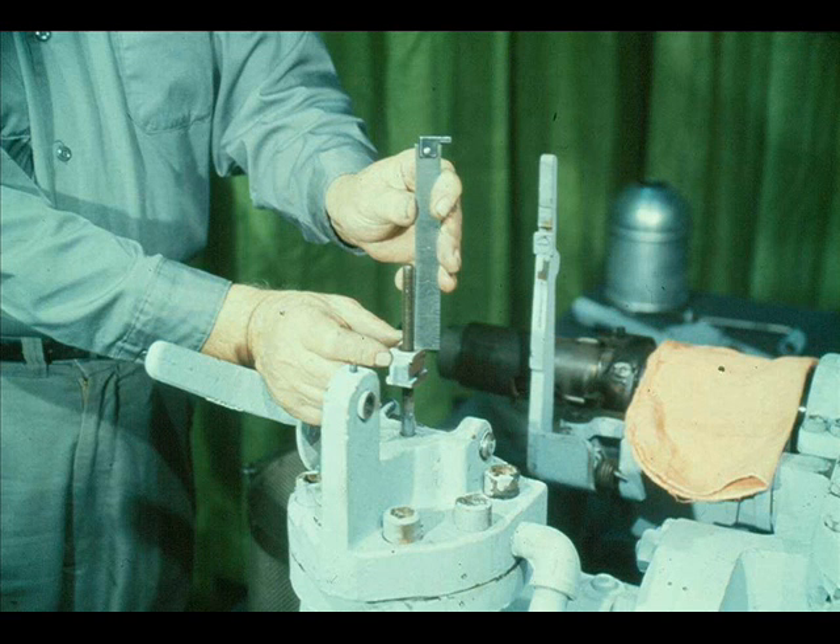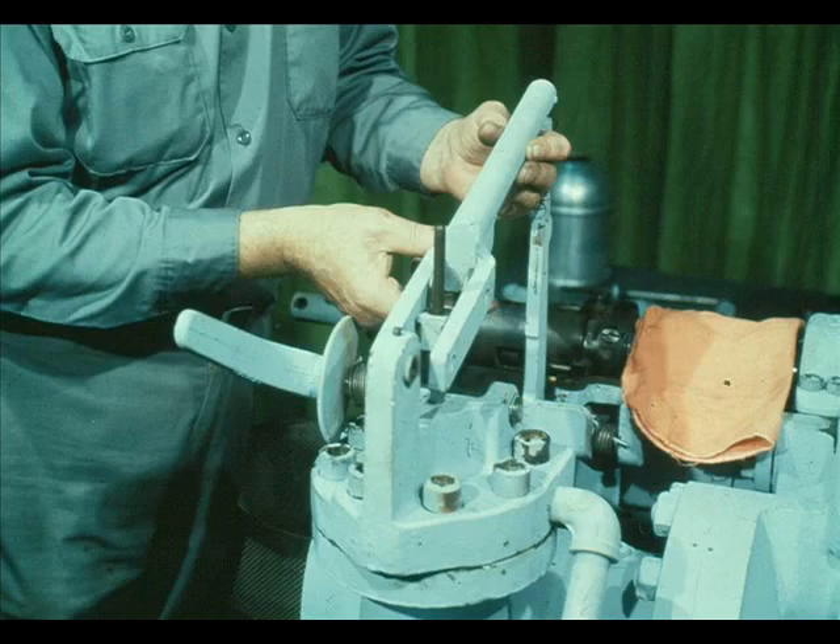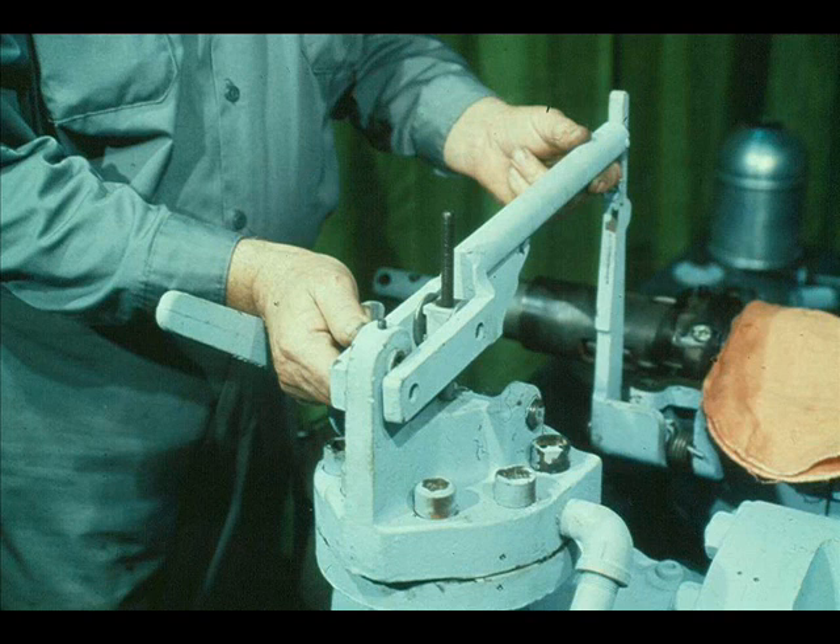The valve stem connection block should be screwed onto the stem and returned to its original position. Check the position by measuring and compare it against the measurement taken earlier during disassembly. Now insert the guide blocks into the resetting lever and hold them in place with your hand. If you don't, they may fall out as you install the resetting lever. Lower the resetting lever over the valve stem, as shown. With the resetting lever in position, slip the guide blocks onto the slots in the connection block.